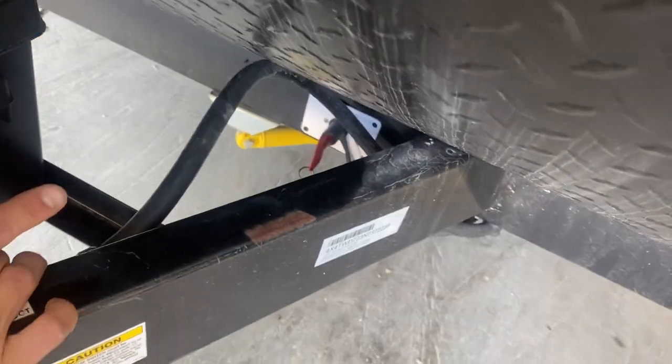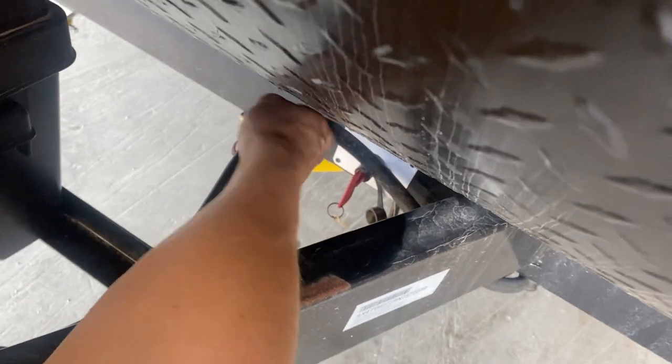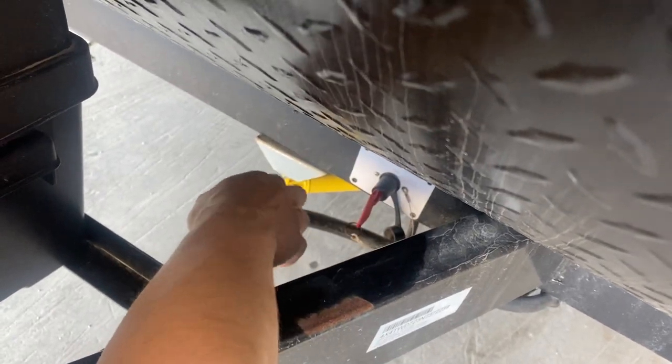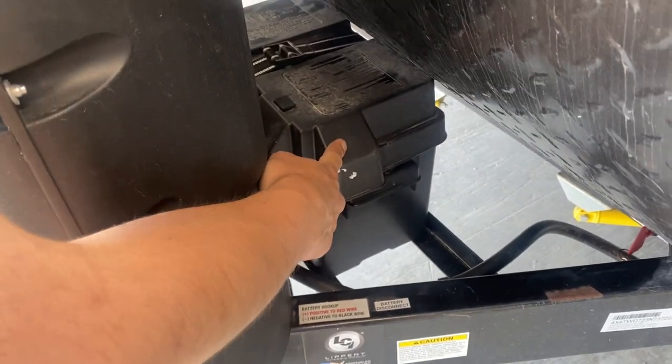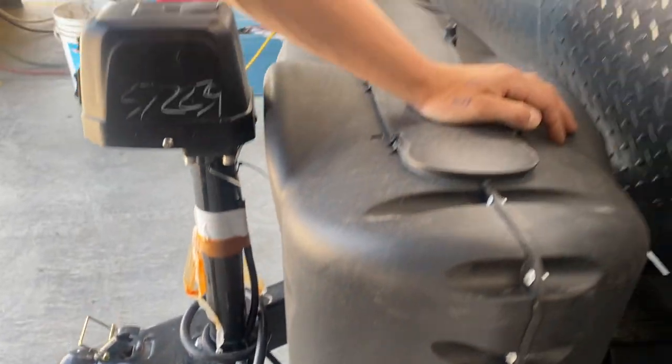Around front on the frame you get your battery disconnect switch — pointed up means it's on. Turn it fully counterclockwise and pull the key out to disconnect. The battery itself is housed inside this box here. As long as you're plugged in through the shore cord in the back or your seven-pin into your tow vehicle, that battery is charging.